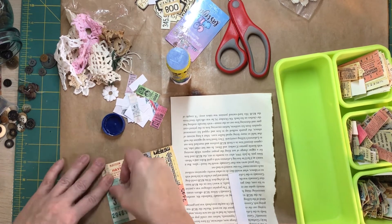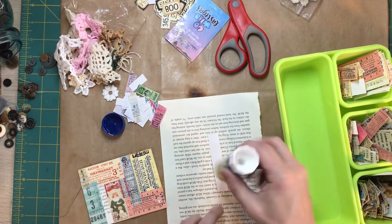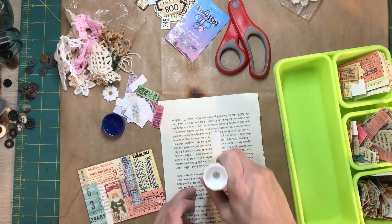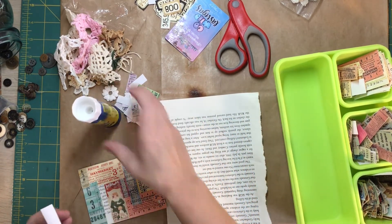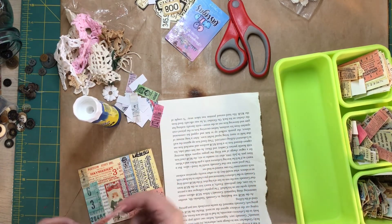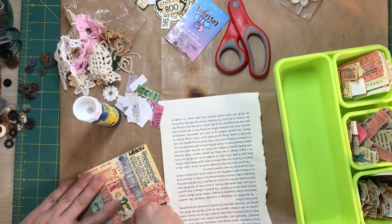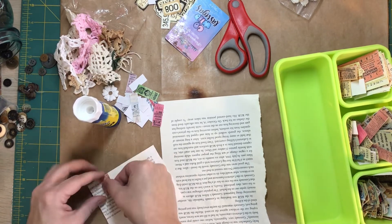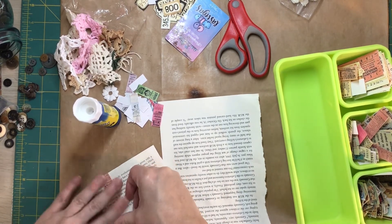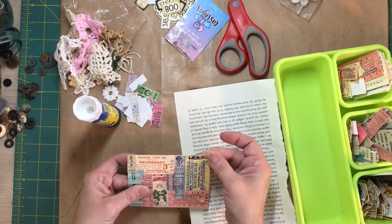The next journal I do I want to have kind of a bit of an industrial vibe to it. Oh, that turned out cute.